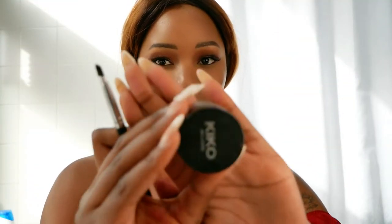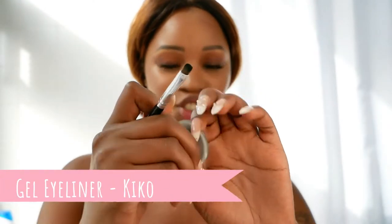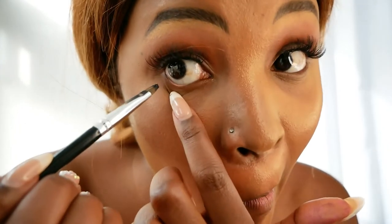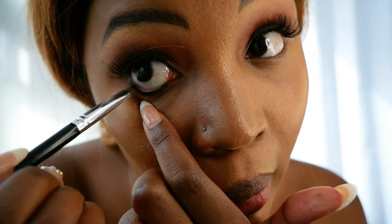For the eyeliner, I'm using this Kiko eyeliner — it's literally like a gel. I'm going to use this flat brush to line under my eye. What I love about it is it stays on forever — it's not going anywhere. I've done my eyeliner and now I'm going to put on my blush.